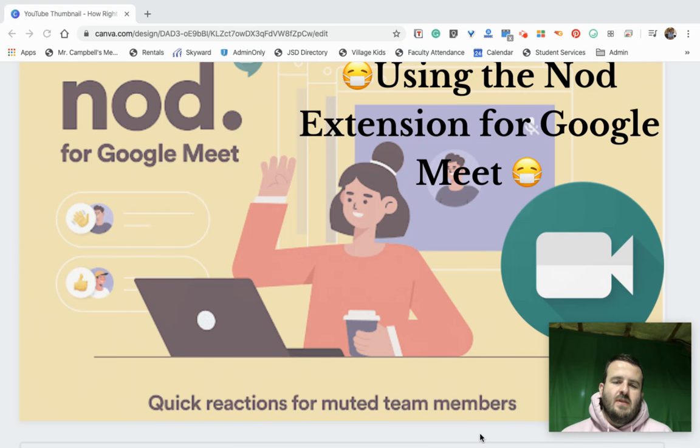Hi, everybody. Welcome back. My name is Mr. Campbell from mrcampbellrocks.com. I am a former middle and high school language arts teacher, currently an administrator in a middle school, helping teachers and parents and students do better with technology.